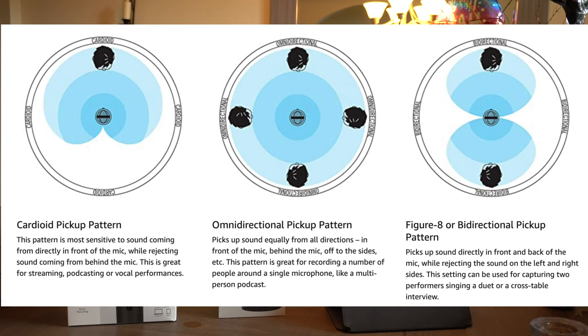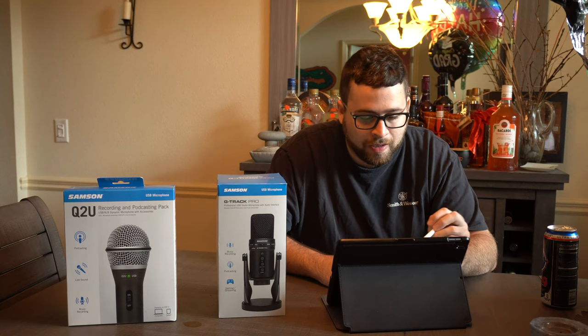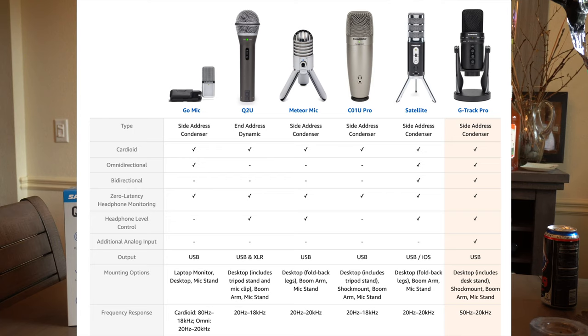The cardioid, omnidirectional, and figure eight patterns are shown on screen — these are the different patterns you can choose depending on your use case, and it tells you what each is best for. You can also see a feature comparison here against the Q2U, their Meteor Mic, CO1U, Satellite, and Go Mic.